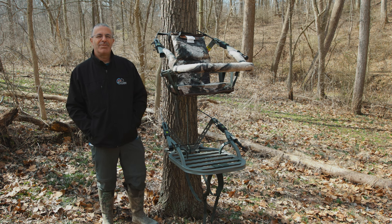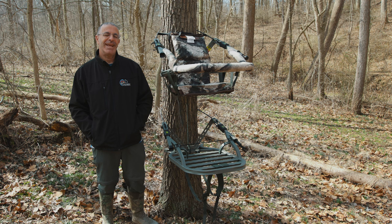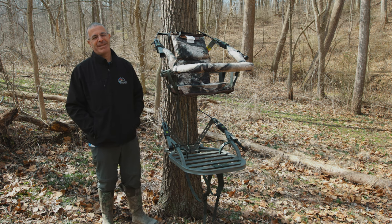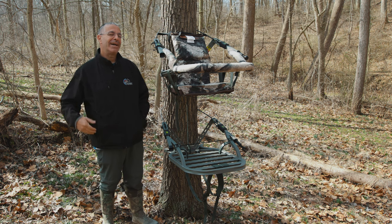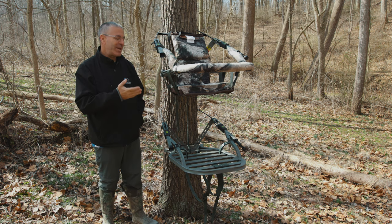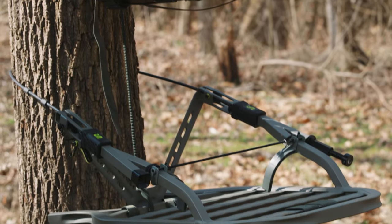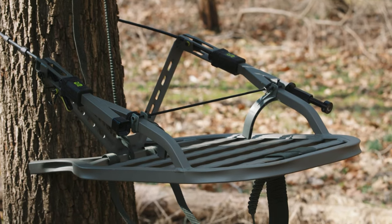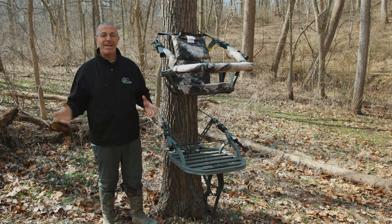Hey everybody, this is PJ Reilly from Lancaster Archery, outside for a product video today. This is one I'm especially excited about as a long-time climbing tree stand bow hunter. I am here with the new for 2022 Summit Viper Level Pro.